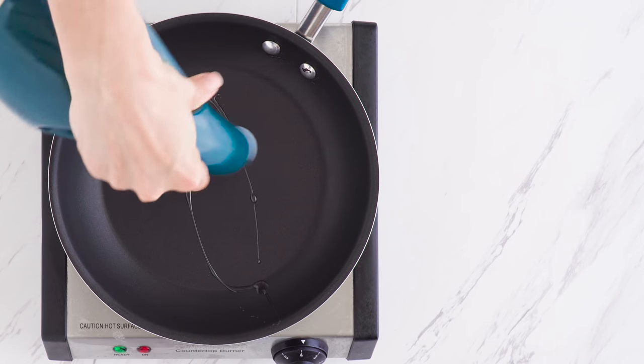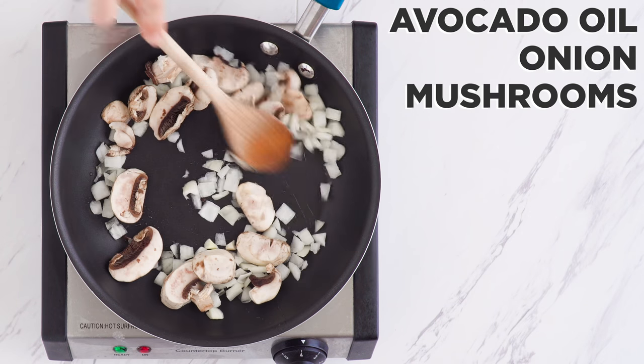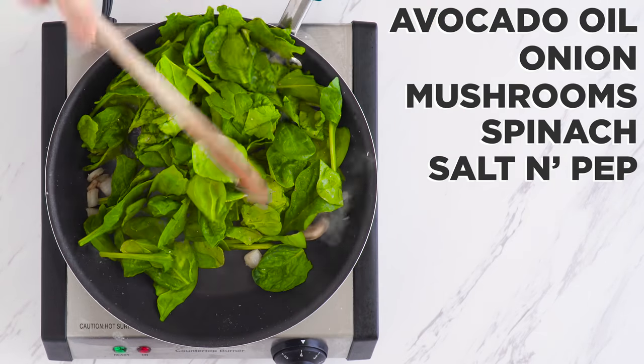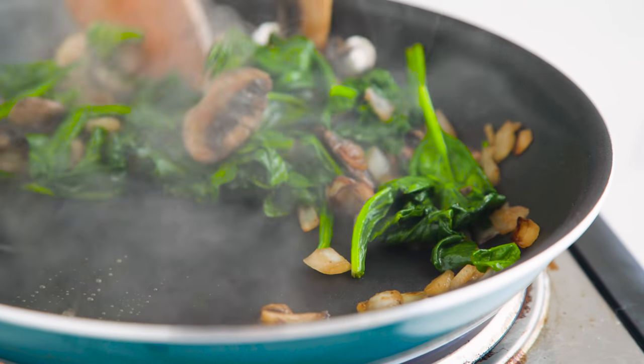First I'm going to get the filling of my omelet made. I add a bit of oil with onion and mushroom, cooking a few minutes until softened. Then I add spinach and let that wilt down, and season to taste with salt and pepper. Spinach, mushroom, and onion make for one of my favorite omelet fillings, but you can use anything you prefer.